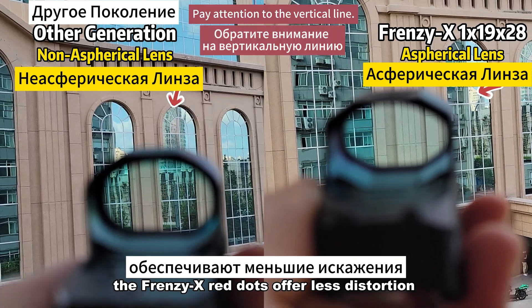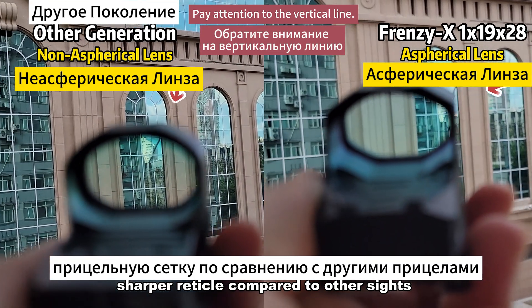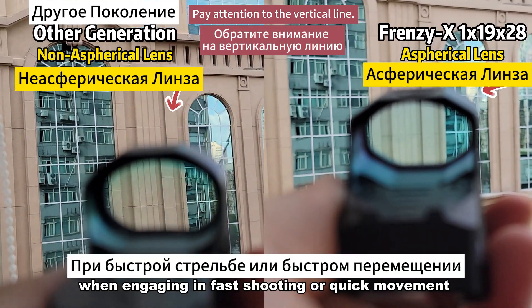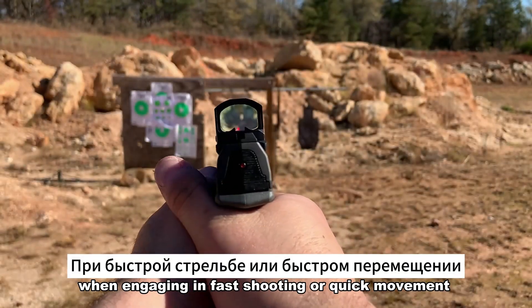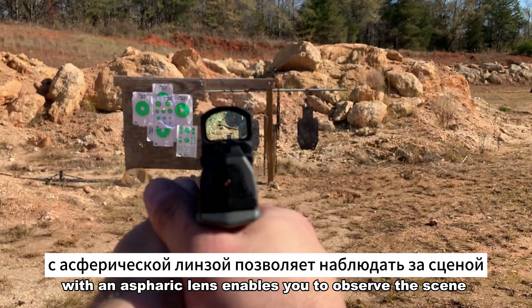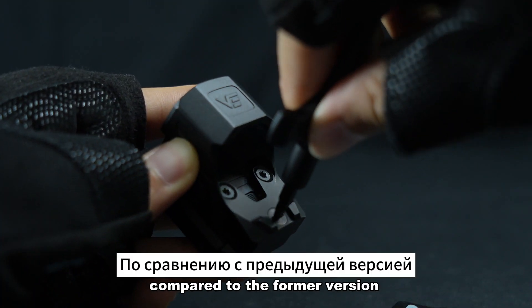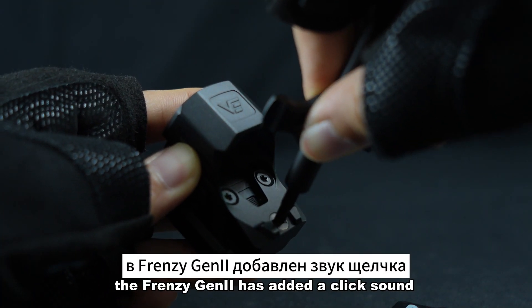Equipped with an aspheric lens, the Frenzy X red dots offer less distortion, less parallax, and a clearer, sharper reticle compared to other sights. When engaging in fast shooting or quick movement, the red dot with an aspheric lens enables you to observe the scene without losing its authenticity.